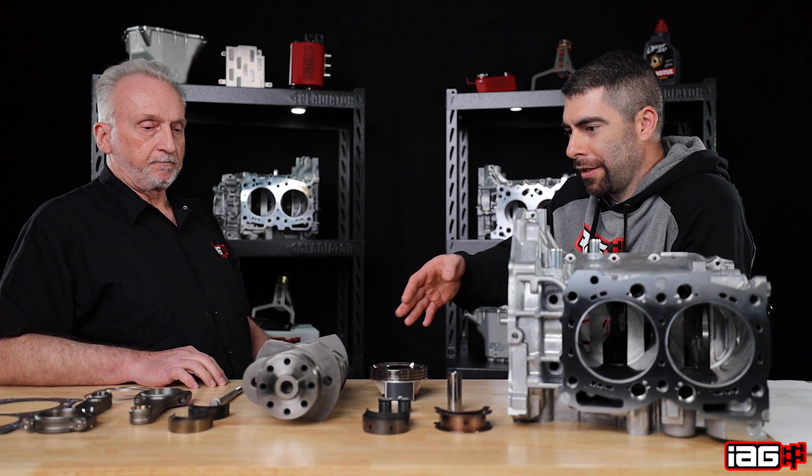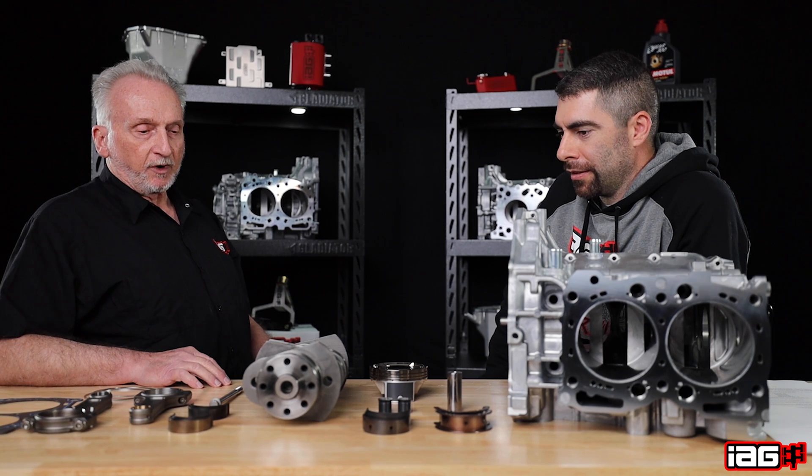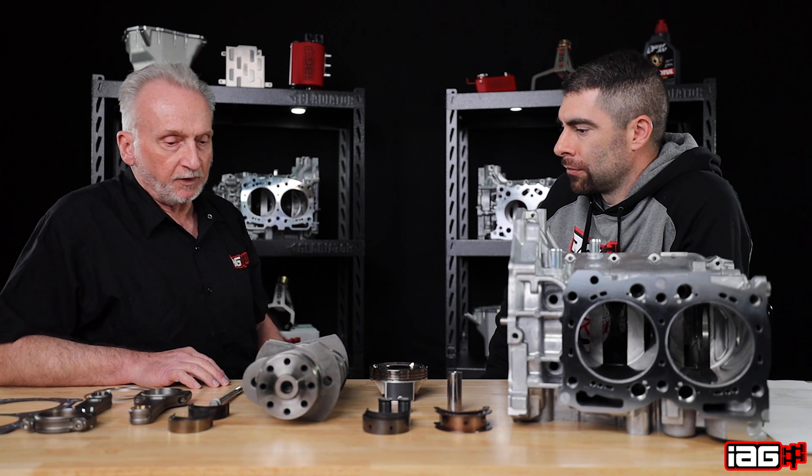You can tell right away that the crankshaft is different from the OE one. We upgrade to a billet steel crankshaft with the same OE 79 millimeter stroke, so it's still a 2.5 liter. Besides being better material and a stronger crank, the oiling layout is different from the OE crank.